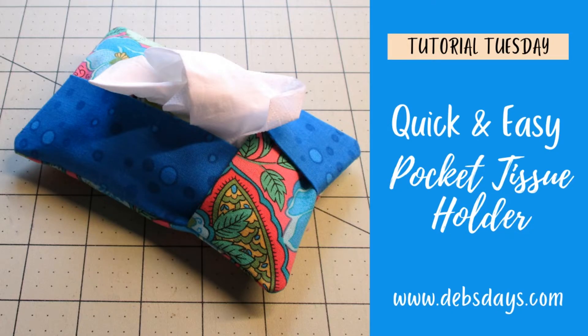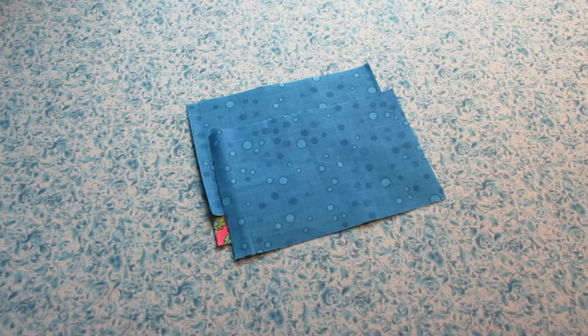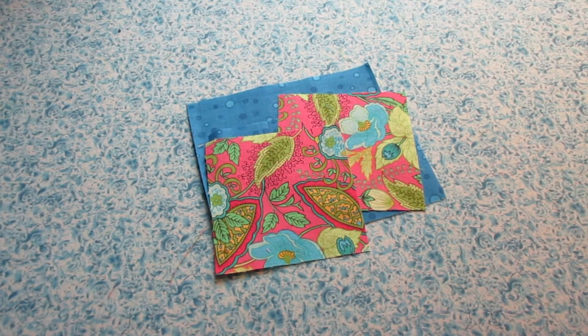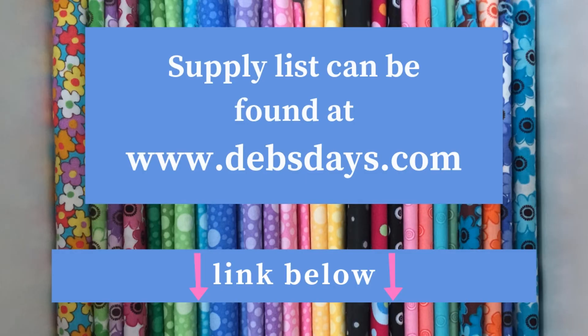Alright, let's get this project started. Along with your regular sewing supplies, for this project you will need a piece of backing fabric measuring three and a half inches by five and a half inches. You need two pieces of front fabric measuring three and a half inches by five and a half inches, and another two pieces for the front measuring three and a half inches by three and a half inches. If you have pinking shears, those will be helpful. And of course, you'll need your pocket tissue packs. You can find the full supply list at DebsDays.com — I've added a link in the description below this video.